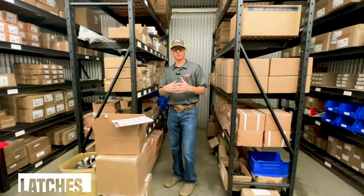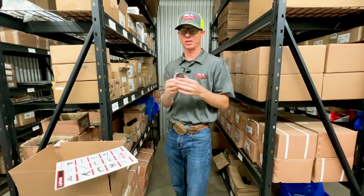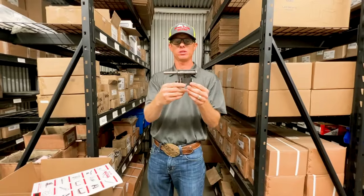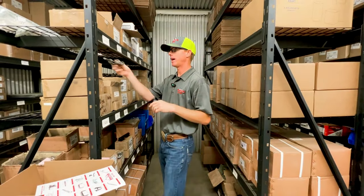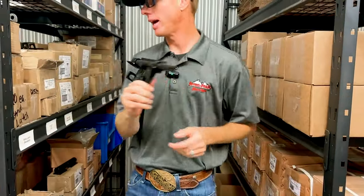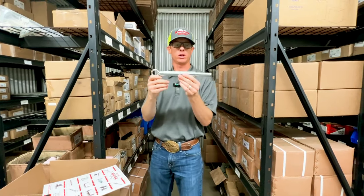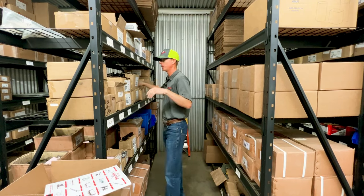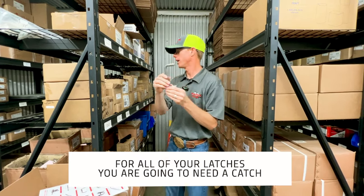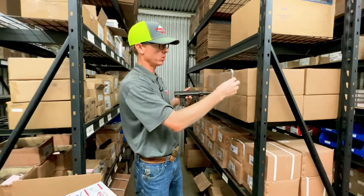Now I want to talk to you about our latches. So we already did caps, we did hinges — now we want to show you our latches. We've got a bunch of weld-on latches. This is one of our slide latches, and here's our heavy-duty slide latch. We also have spring latches — those would all be weld-on options as well. For all of your latches, you're going to need a catch, whether it's a plate or a bar. This would be a heavy-duty option.